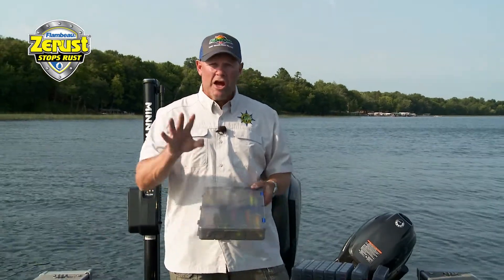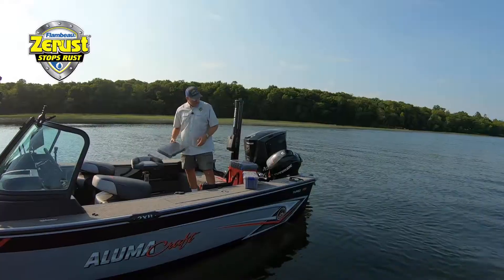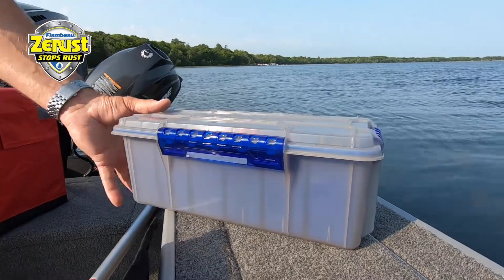When you look at my crankbaits, I don't have any rusted hooks, and that's because of what the Flambeau Z-Rust Max system does for me. Z-Rust Max is built into these tackle trays — it's built into the brand new crank bank, it's built into all of these products.